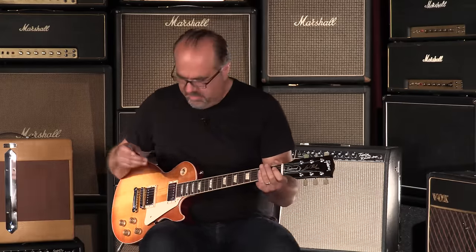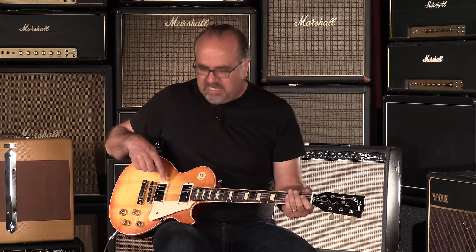Bridge pickup calls us, as if by name — same come hither. The bridge pickup is going to have a little bit more sass because it is a Classic Plus, as opposed to just Classic. See what I'm saying?